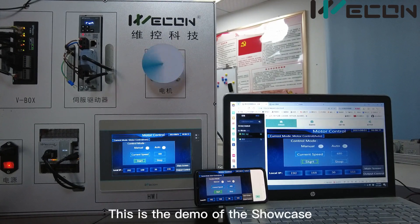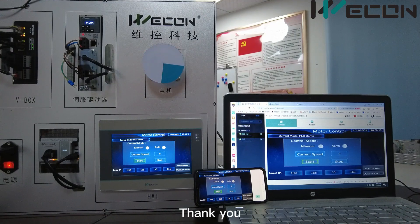This is the demo of the showcase. Thank you very much.